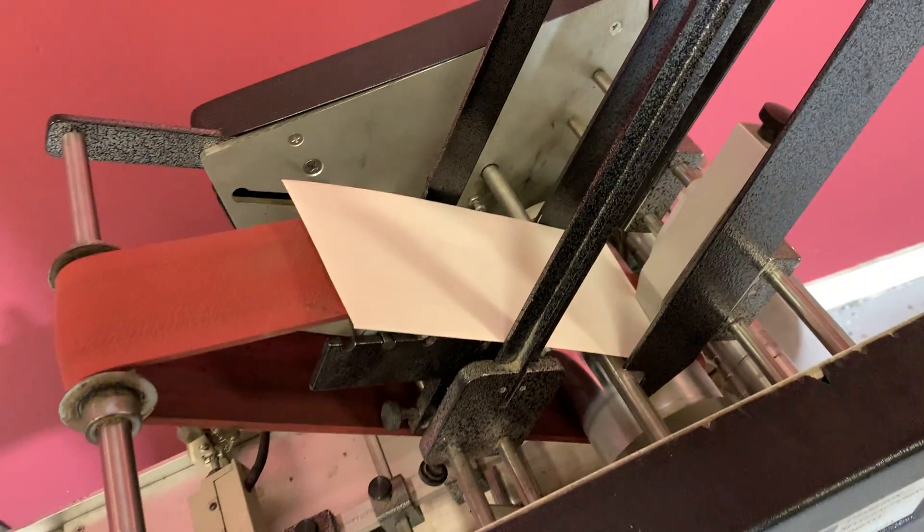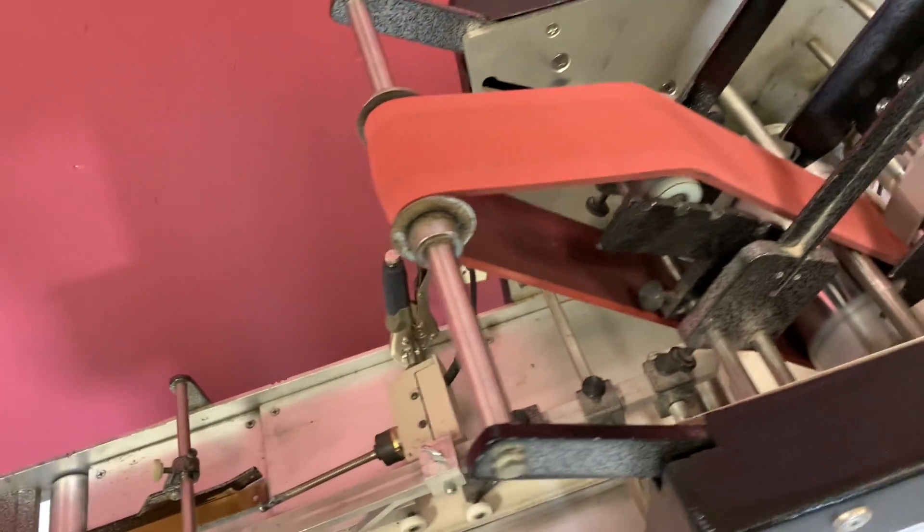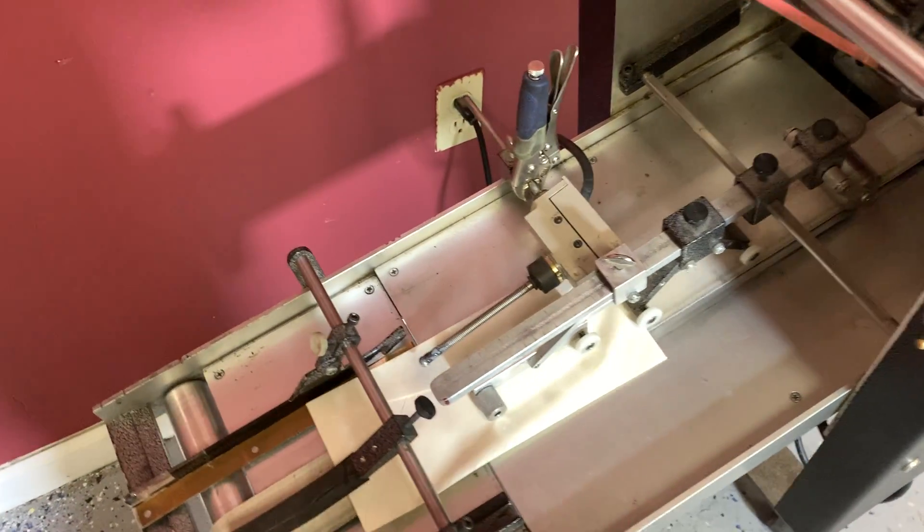So just put your envelope in there, take it down, go through the feeder, and you can see that it is in fact operating.